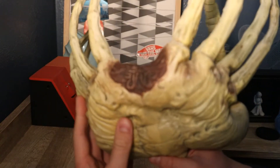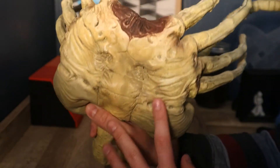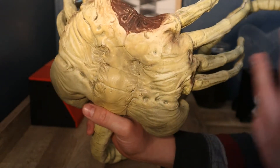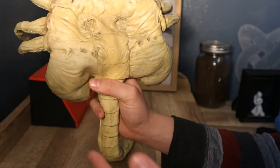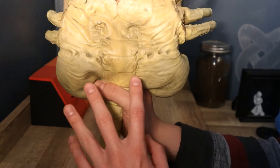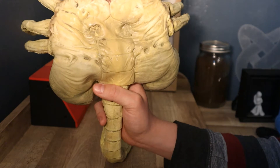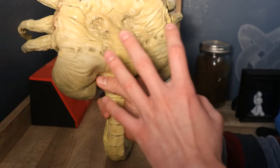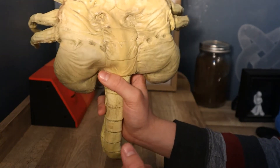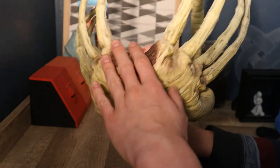I even did some modifications of my own. Where this was originally a mask, I wanted to make it into a prop — a prop replica. So I filled the eye holes that were on this thing with liquid latex paste, which is liquid rubber mixed with a little flour. And it makes it really cool. I painted it and it blended pretty well. I'm pretty proud of how it worked out. I also repainted this more organic part right here.